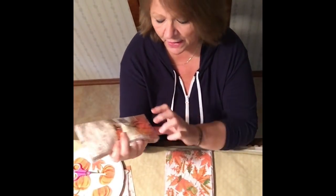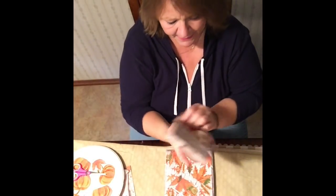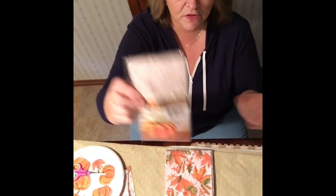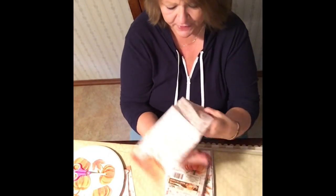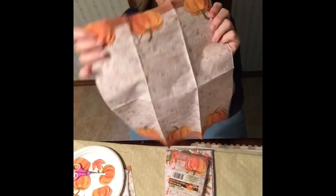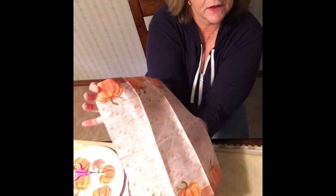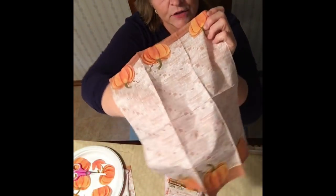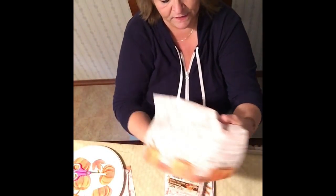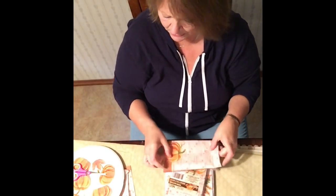To start, I got these napkins — most of this stuff, all of it, was from the Dollar Tree. I got these napkins that have a pumpkin on the bottom, and you get 14 for a dollar. When you open it up, you get enough here for several projects — there are six pumpkins on the sheet, and I cut each one out individually.